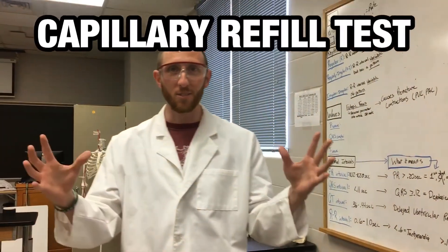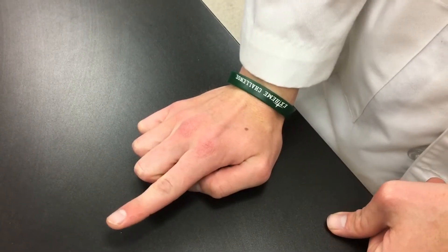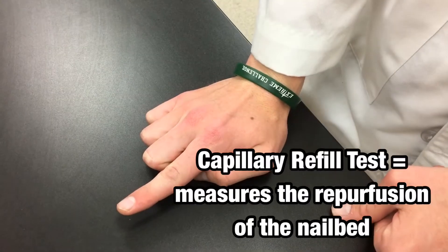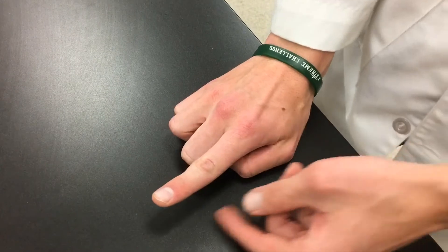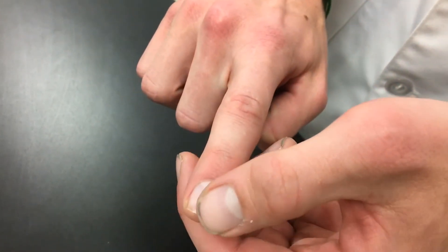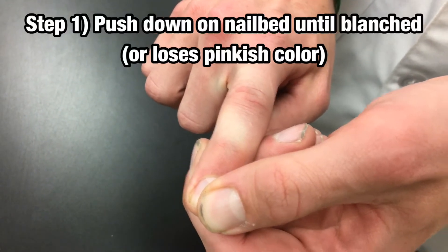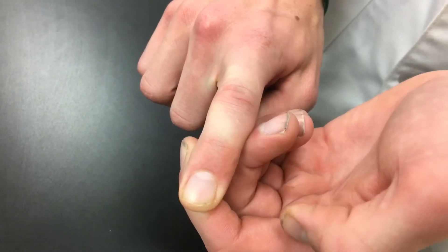The next skill is the capillary refill test. This is a simple one — notice the pinkish hue in the fingernail. You're going to push down for about 3 seconds, pretty hard, on that person's fingernail, and then when you release it,